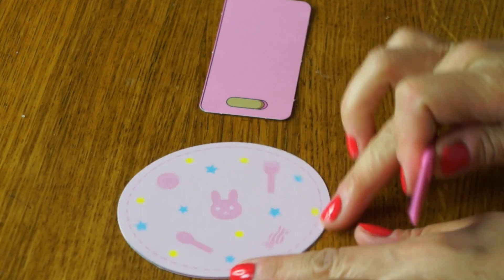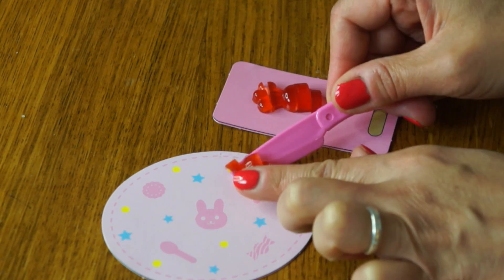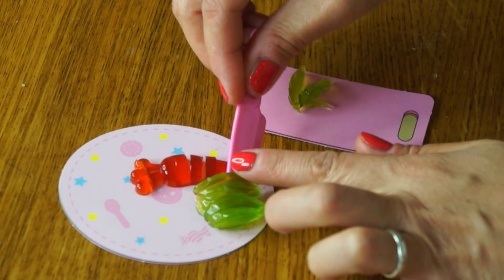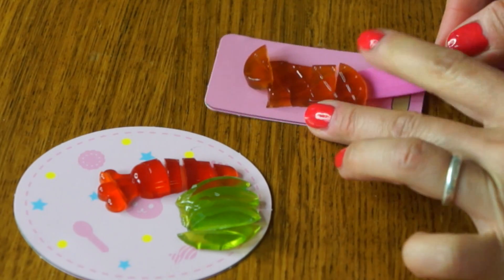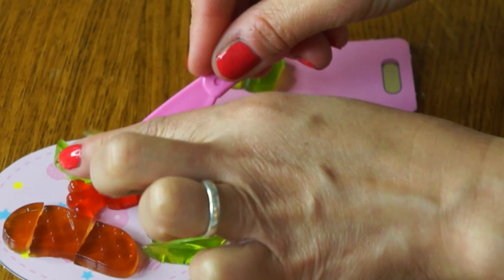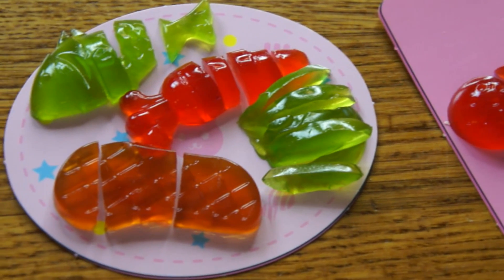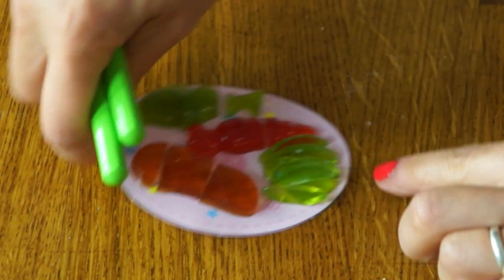Besides making the gummies, the whole point of this kit is to use our little knife to cut them up and to place them onto our little plate. Here's our carrot — let's cut some cabbage. It is very satisfying to cut. So here is my little miniature meal — look how stinkin' tiny it is! And of course it's all made out of gummies.